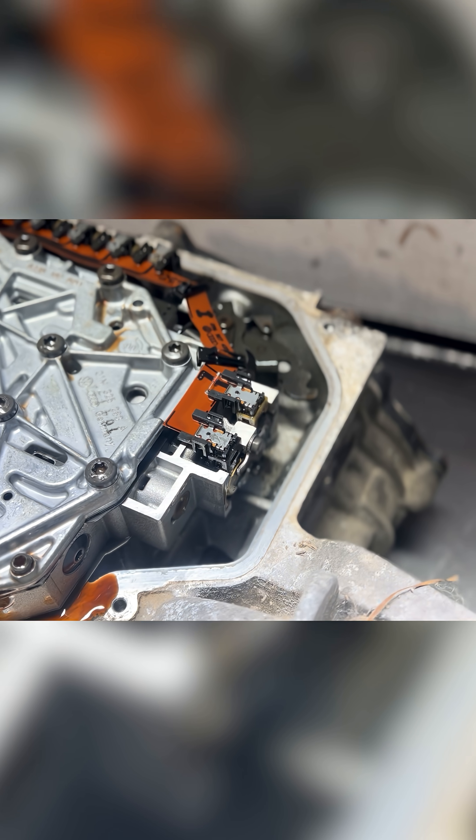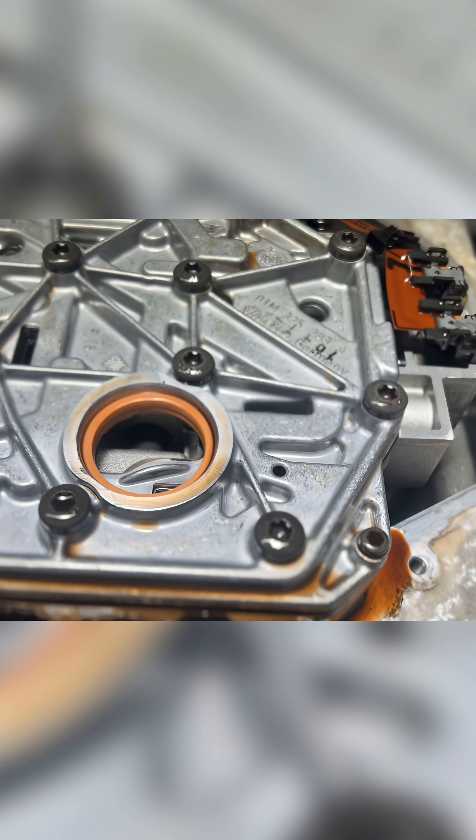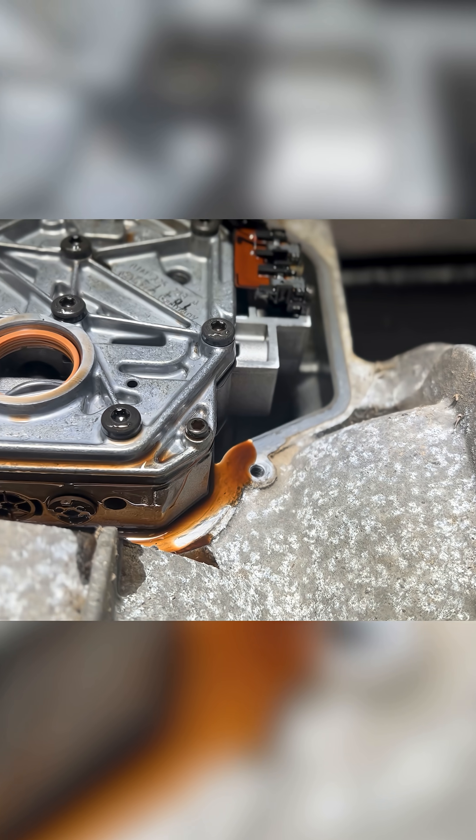Those are all the torques holding it on, so we'll start by getting the wiring off and then we'll pull the valve body itself.